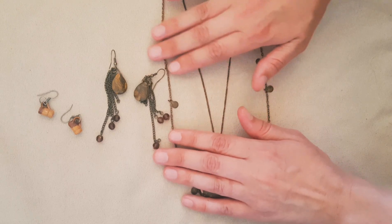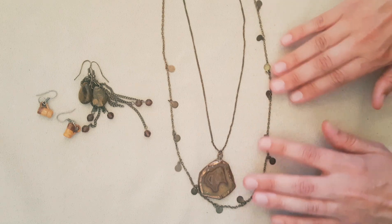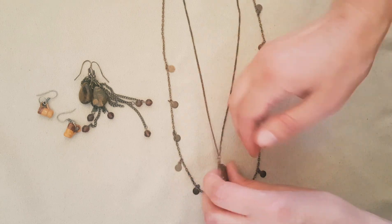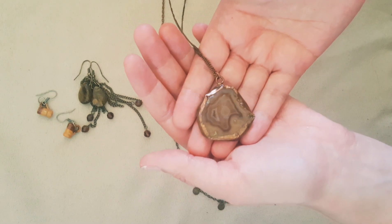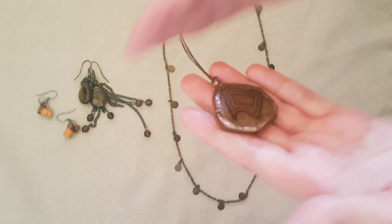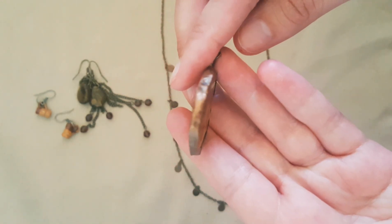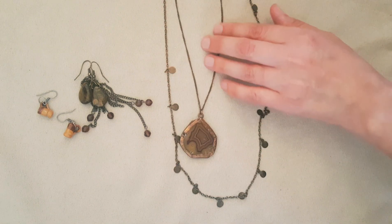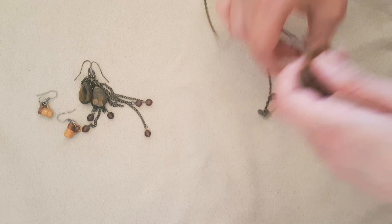This one is a double strand necklace with little charms here, small charms and a pendant. I'm not sure if this is synthetic or real stone — might be glass. It's so pretty and it's copper around it. I fell in love with it the moment I saw it and I've already worn it and it hangs perfectly from your neck.